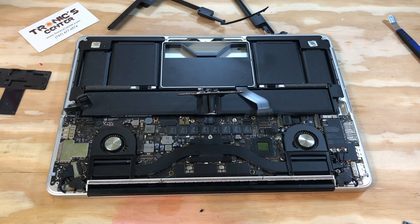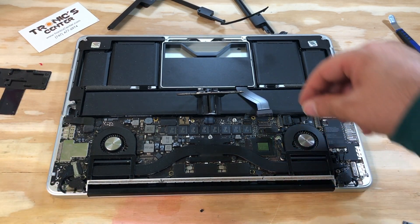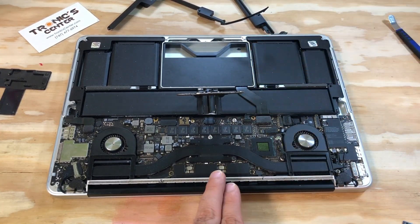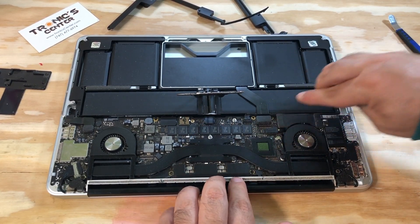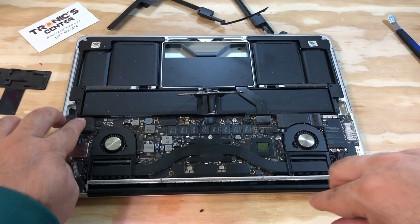Both connected. Now connect the audio jack cable, SSD bracket flex cable, and audio board cable. Once all cables are in the same position and connected.